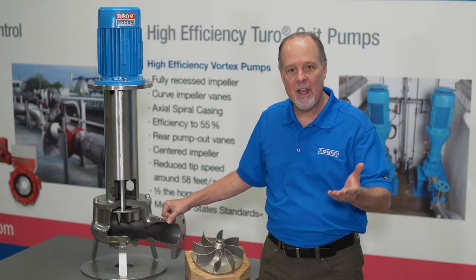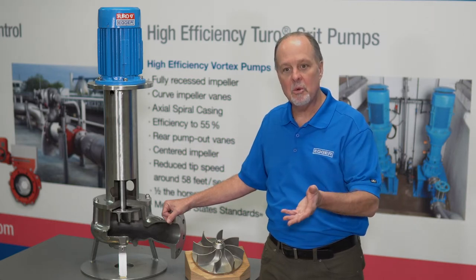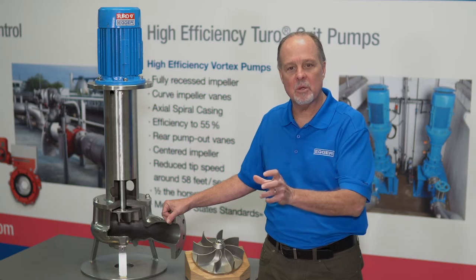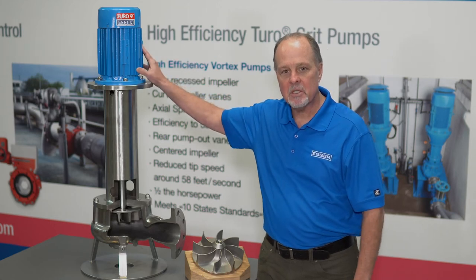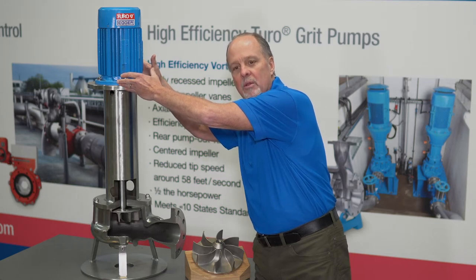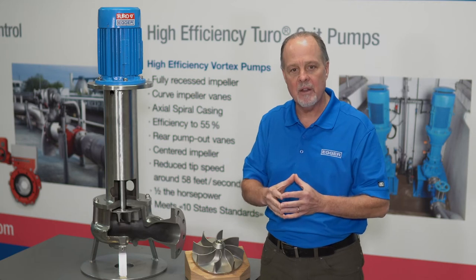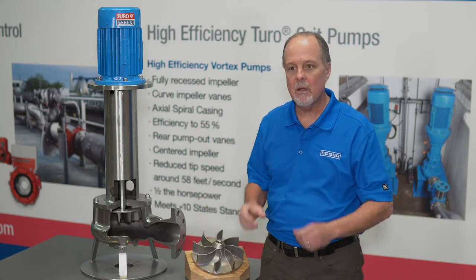Picture a Ford F550 Super Duty truck — maybe diesel, a dually four-wheel drive — and you're pulling a 12,000-pound horse trailer. You've got to connect that transmission to the differential, so you have a big, thick, heavy drive shaft. That's what this cantilever pump uses. We mount the motor in the air, in the atmosphere, away from the process, and extend a heavy-duty shaft down five feet into the process. It's completely unsuspended, meaning there's no bearings, no seals, no flush water needed.